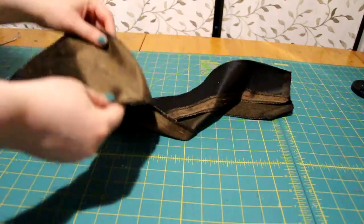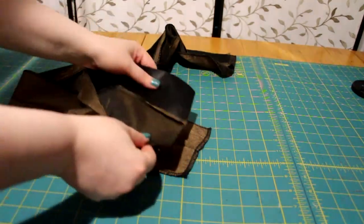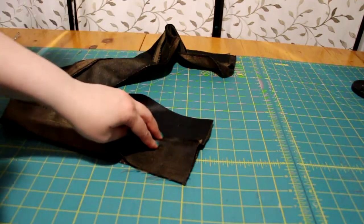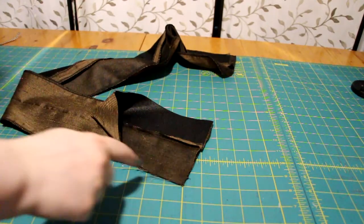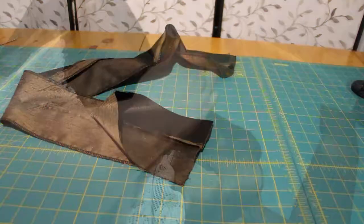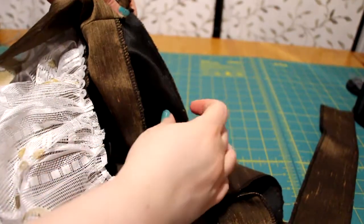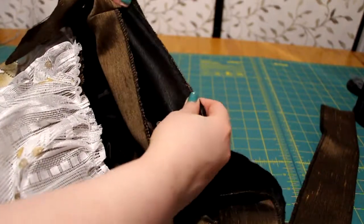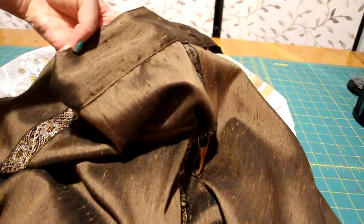I started making this skirt in the fall of 2018, but I'm finishing it at the latter part of 2020. This is an added step, but I'm adding a waistband extension just in case I need it for this year. Take the right side of the waistband and sew it to the wrong side of the skirt. Treat the waistband like it's a large bias tape, then flip it over and carefully sew along the visible side.